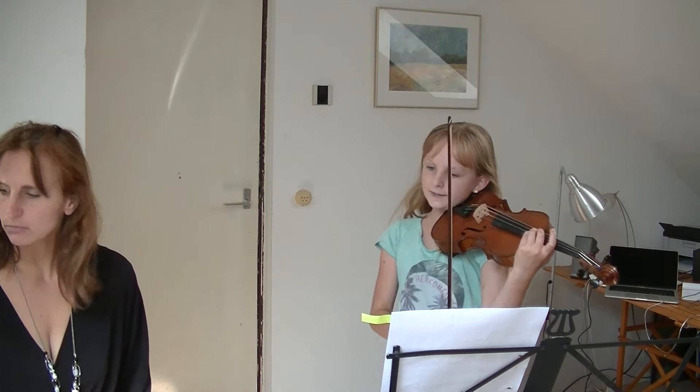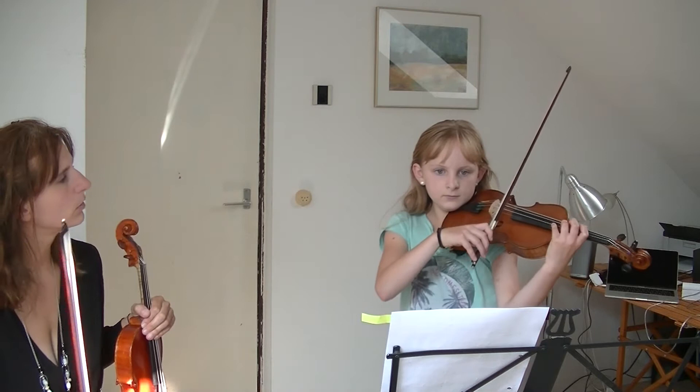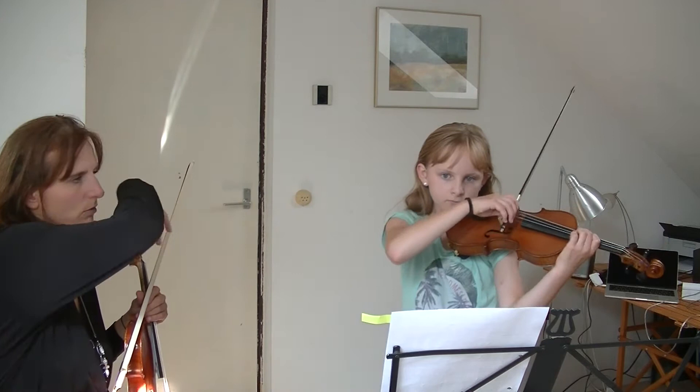Focus on that tip of the bow going into the bridge. Go ahead. No, I went away from the bridge. So go forward. Forward. And lift.